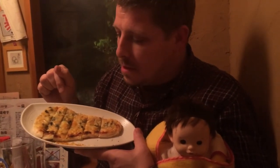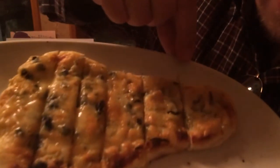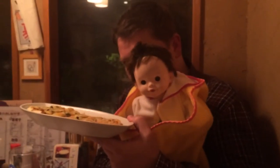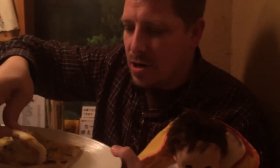This is called Nanja Korea Pizza, which means, translated literally, 'What the hell is this pizza?' It smells like curry, but if you look closely, it has little tiny fish — little tiny fishies in it. I hate eating little tiny fish. I'm gonna eat it for you. I want some of this mayonnaise and curry powder. Here we go, down the hatch.